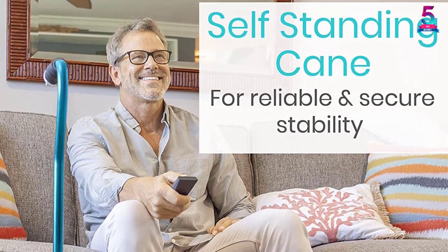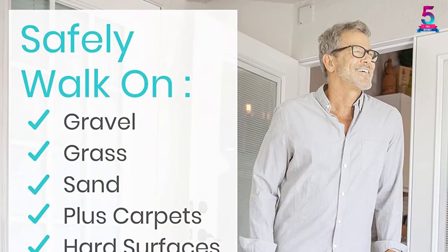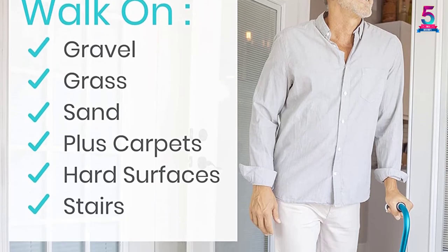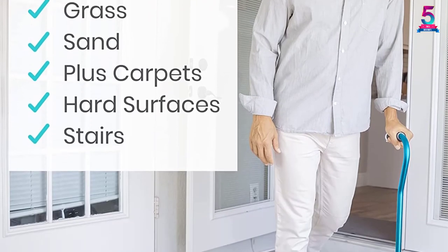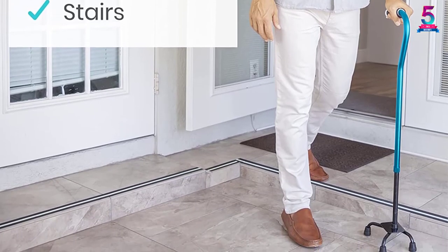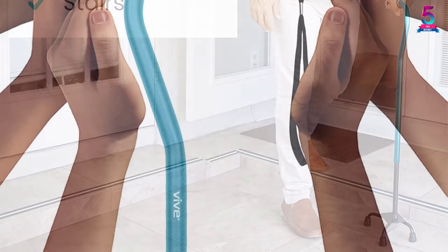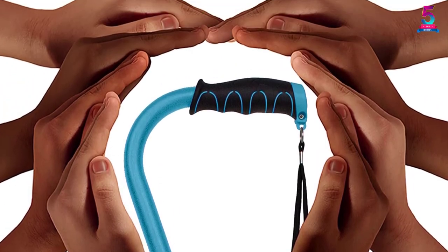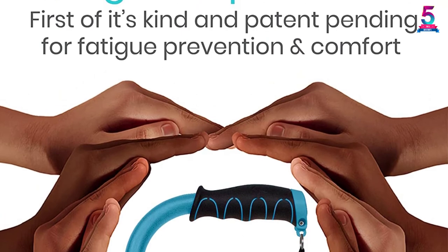On a smooth surface, it provides greater traction on surfaces such as hardwood. You don't need to worry about harder surfaces either, as it likewise has greater stability. The cane is also easily adjustable at the base or its height to fit both left and right hand use. You have all the reasons to try this product, as there is also an unconditional lifetime guarantee.